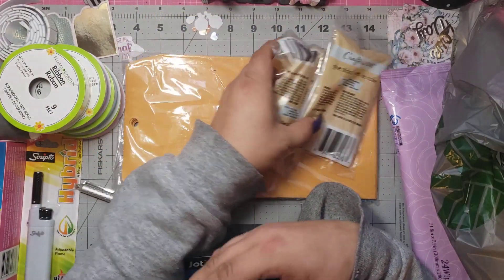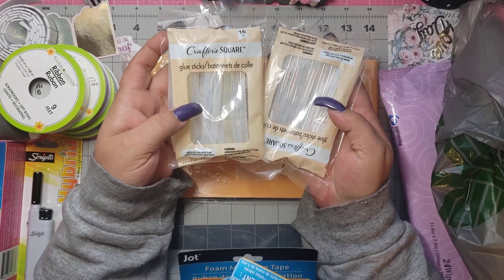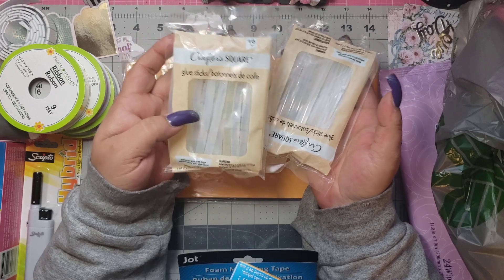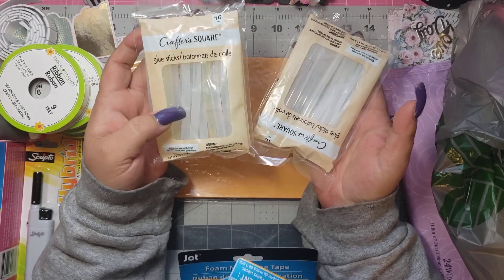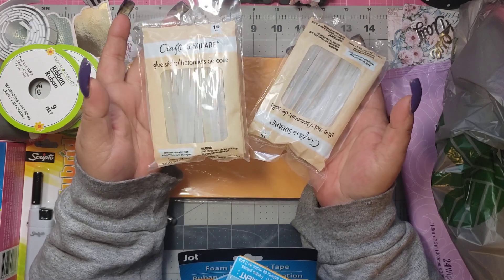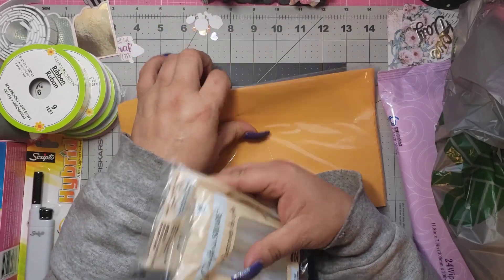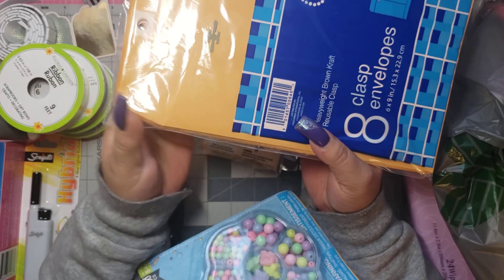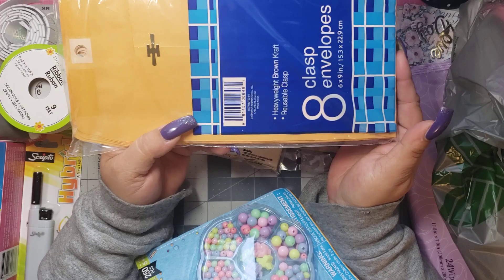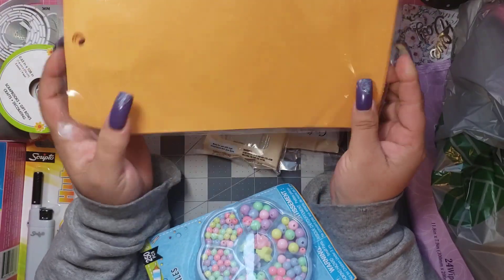Then I got glue sticks. I ran out and I've never used Dollar Tree glue sticks before, so I have no idea if they're any good. If any of you have used them, please let me know. I can't get to the bigger stores right now, so I'm going to try these — hopefully they work. And then I got mailers because I'm having to mail out a ton of Dex cards, memory Dex cards, and ATCs. I figured this would be the cheapest way to do it, so I picked up more of those.